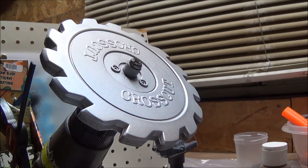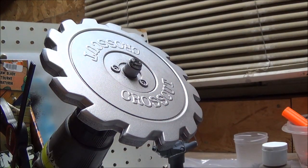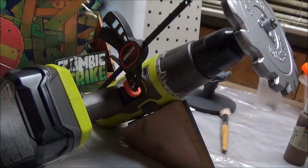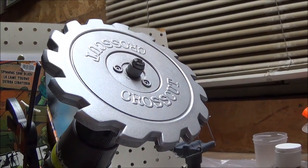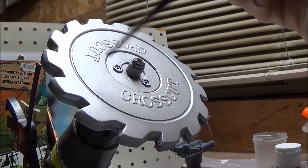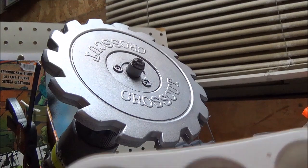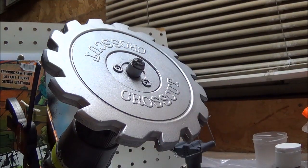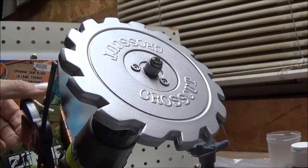Alright guys, next thing I'm going to do is the saw blade while the handle is fully dry. I'm going to do the saw blade by attaching it to a drill. I kind of wanted the wear and tear of the blade to be natural, so I attached it to a drill and it spins. I'm going to use the dry brushing method and go over it like this — that way it gives it a perfectly natural wear-and-tear feeling in a circular pattern as well.